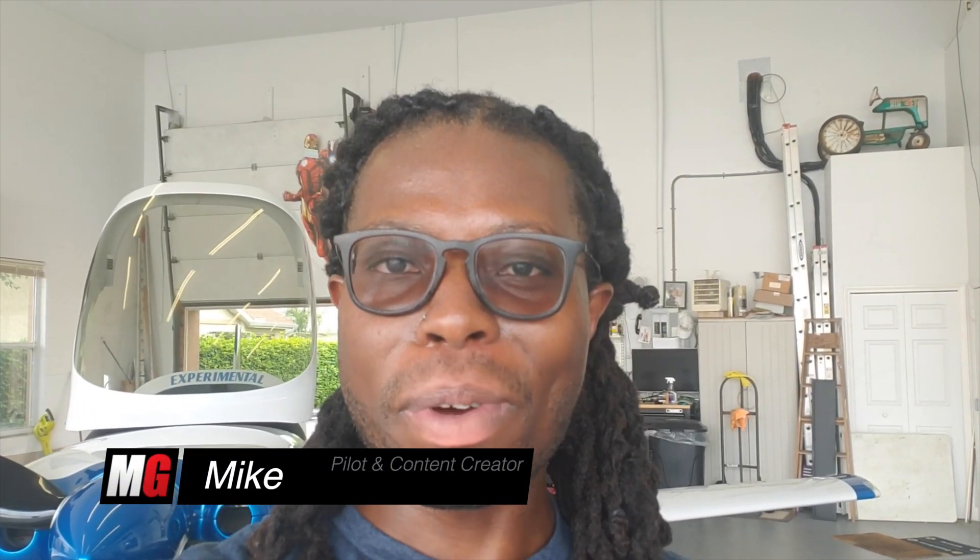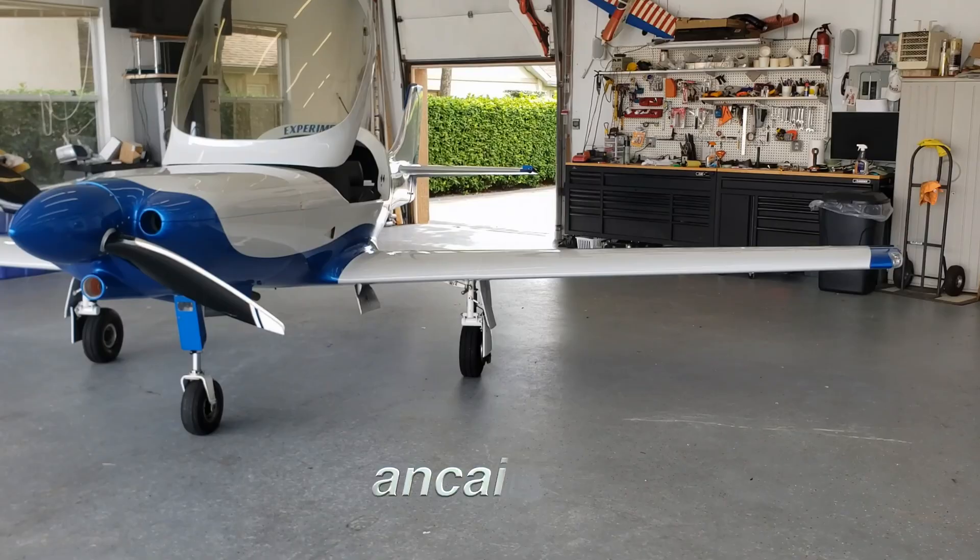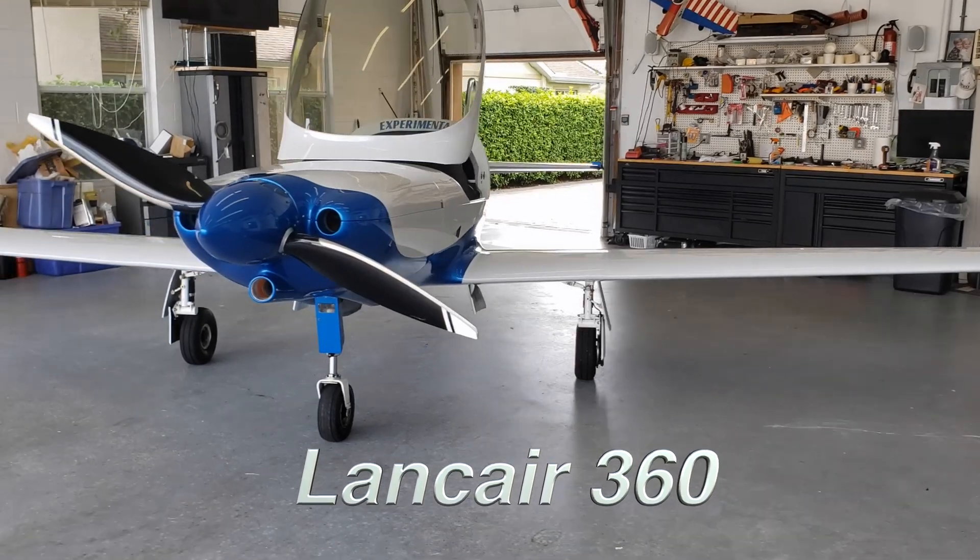How's it going everybody? Welcome back to Mojo Group, Mike here. Today we've got another special plane for you. We're still on Lancers by the way. Behind me is the Lancer 360. Stay tuned, we're going to check it out.